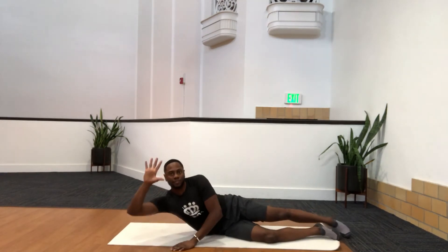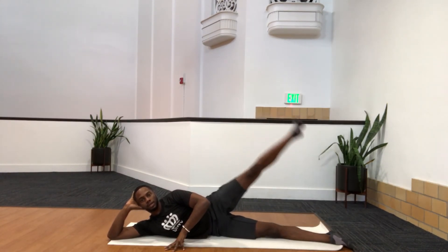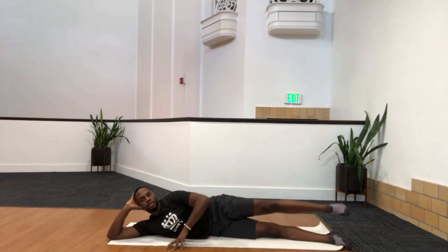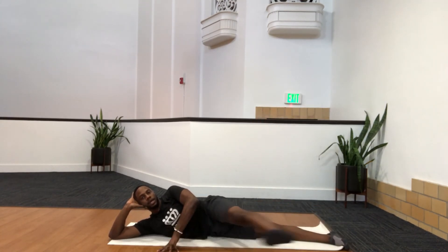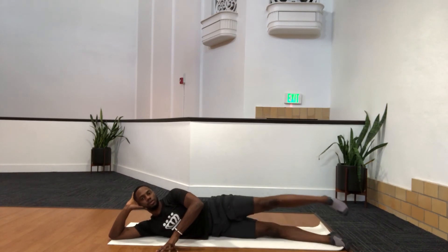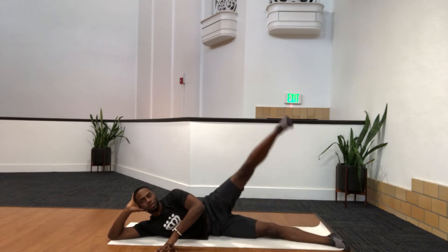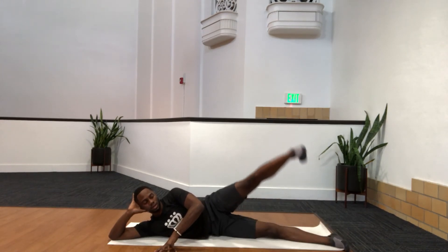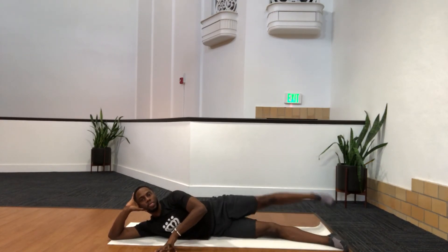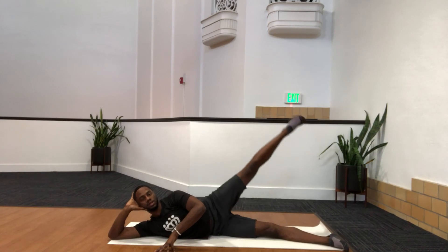Last part — side series. Lie on your side, hands behind the head, top hand down. Kick up and down — inhale and exhale. Abs are engaged; your upper body doesn't move. You'll feel this in the hips. Do about five to six kicks up and down, then five to six front-to-back kicks. Breathing in through your nose, out through your mouth. Then five circles each way — five that direction, then reverse five the other way.